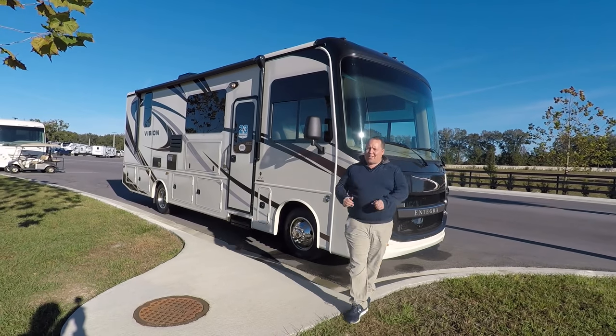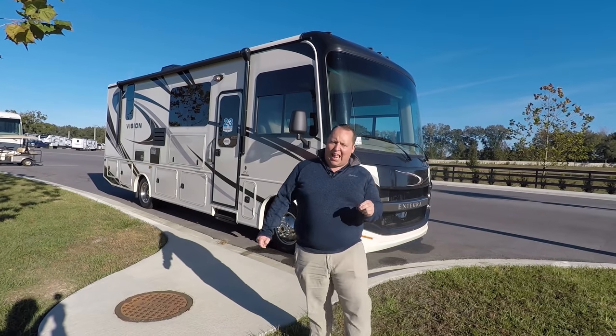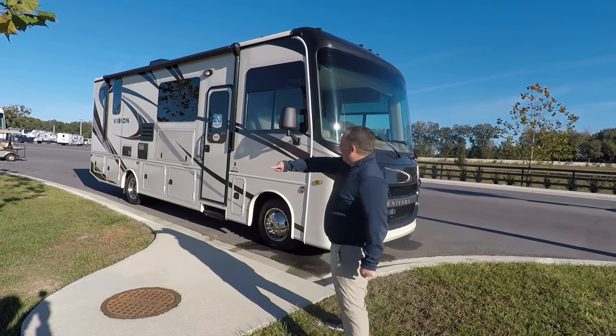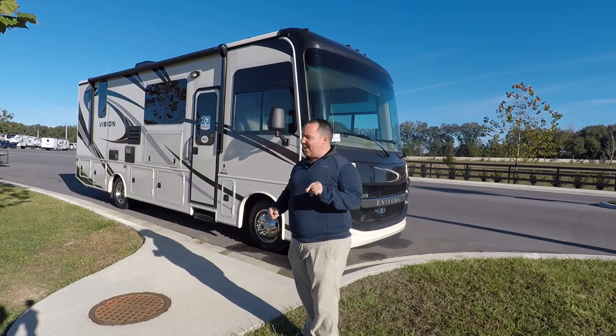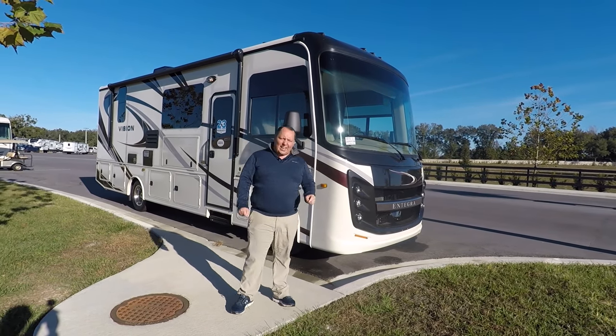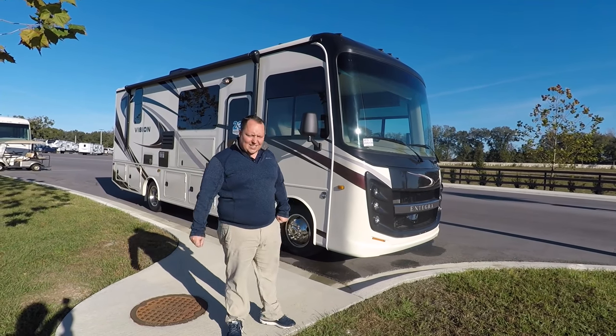Hey everyone, I'm Matt. Welcome back to another video. Today I'm super excited. We're taking a look at the smallest Class A gas motorhome that Integra makes in their whole lineup. This is the 2020 Integra Coach Vision Model 27A. We're going to take a look at the outside features first, then the inside features, then I'm going to give you three things I love about this motorhome and three things I dislike about it.